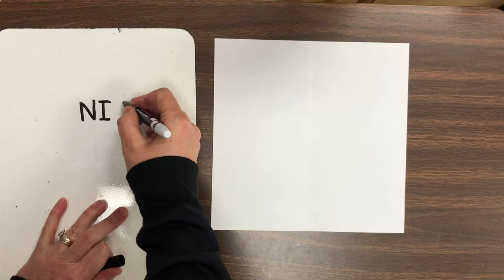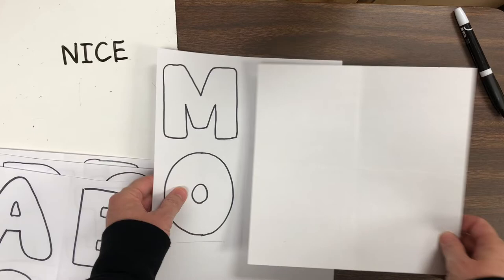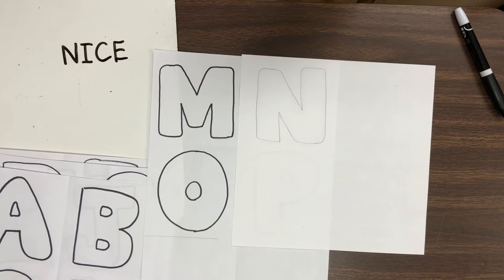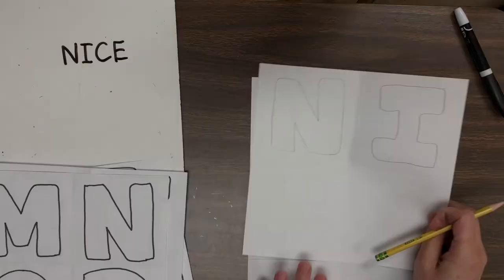I'm going to try the word N-I-C-E, nice, for my example. So I want to look through the alphabet and find the letter N first. What you're going to do today is a little bit of tracing — I'm going to place my paper underneath my final copy and use a pencil to trace those letters. If you want to change the way the letters look or draw your own style of letter, of course you can do that. And if you'd like to use the tracer, it is there for you. Here I am tracing N, I, C, and E.